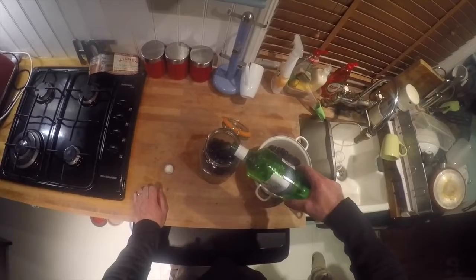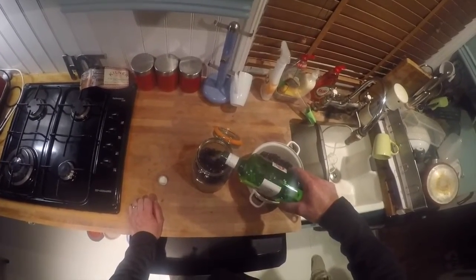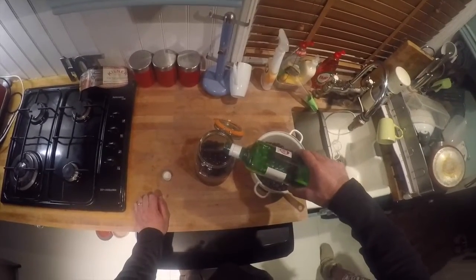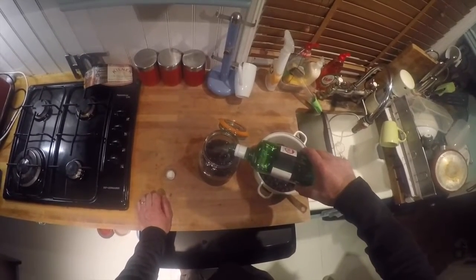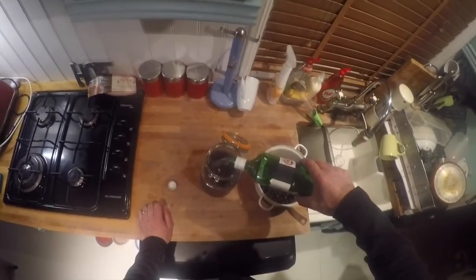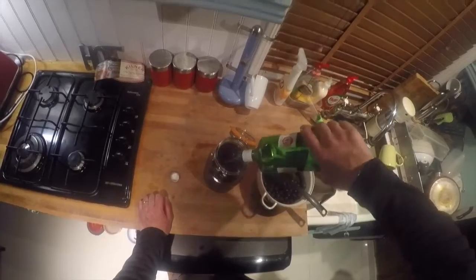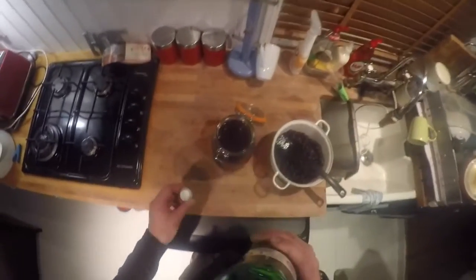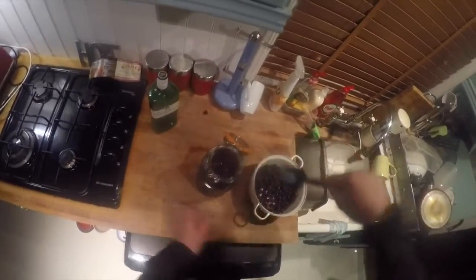100% neat gin. We're going to add the sugar and we're going to add any further sloes when there's space, because we like a nice sweet sloe gin. This will obviously defrost all of the sloes. You don't want to fill the jar right up to the top - it needs to have a bit of breathing space. So we're just going to add one or two more sloes.